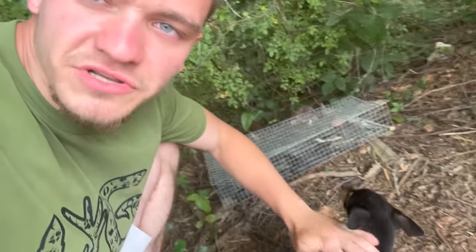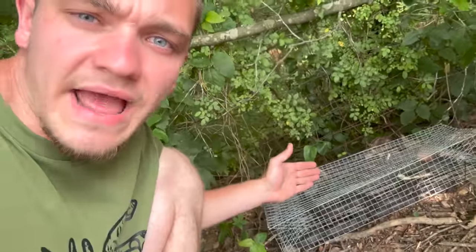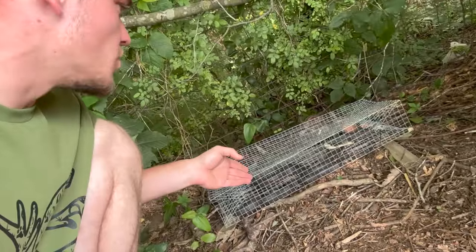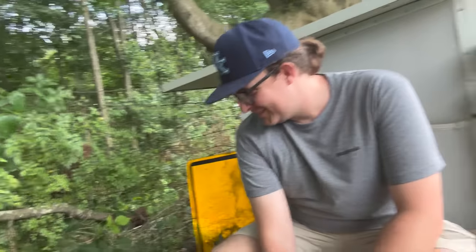Our plan is to eat this guy — Kentucky fried snake. The snake ate the eggs, so we eat the snake. But the trap doesn't have doors, so I have no idea how we're going to get it out, and I don't really know how we're going to kill it either. That's what this video is all about. I've never eaten a snake before, and out of all the snakes you could eat, I'm pretty sure the rat snake is probably the nastiest.